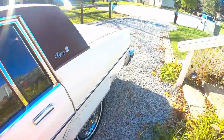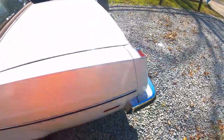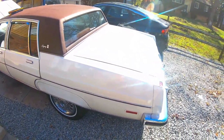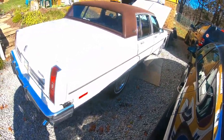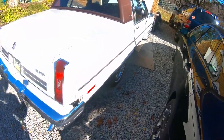For any of you that might not know, this is my 1983 Oldsmobile 98 Regency Brougham. Just coming up on — or I just passed — five years with this car. It's in fairly good condition for the age.